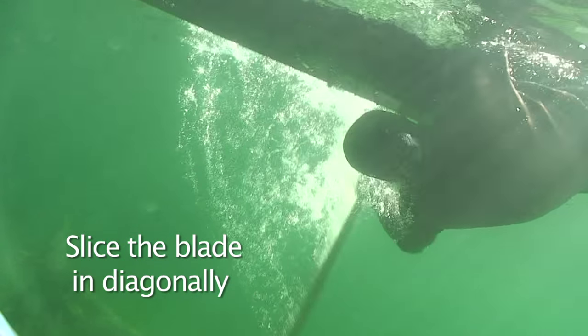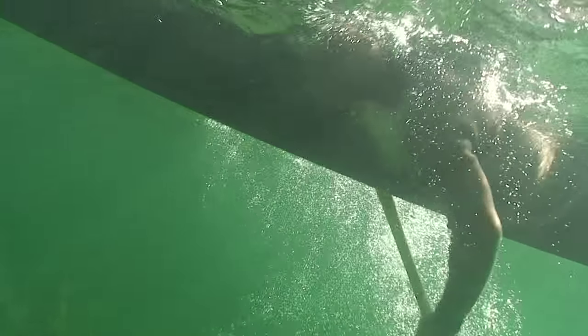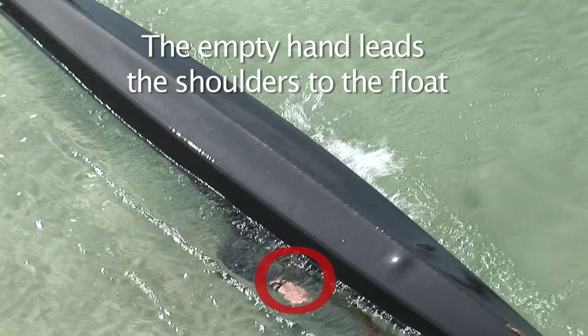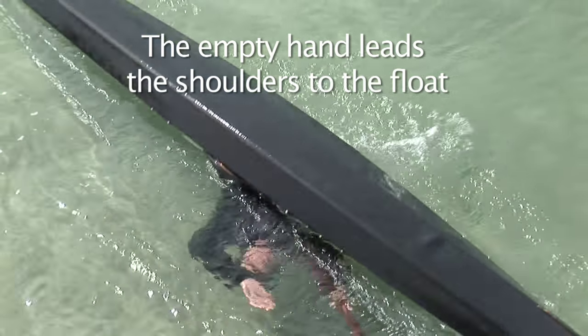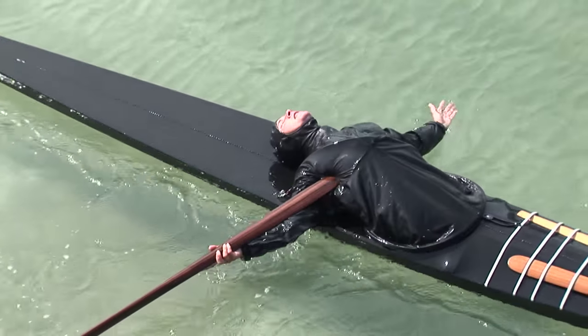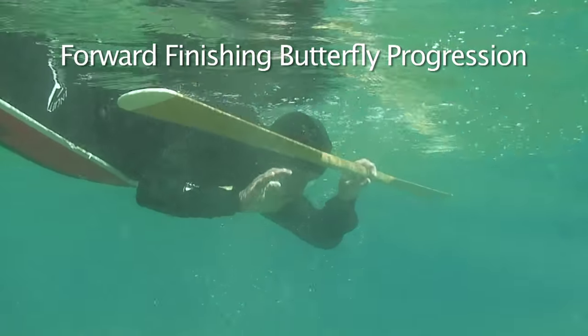Experienced instructors Sherry Perry and Turner Wilson demonstrate every roll from multiple angles, highlighting key points. They also explain useful progressions which will help you to achieve the rolls.